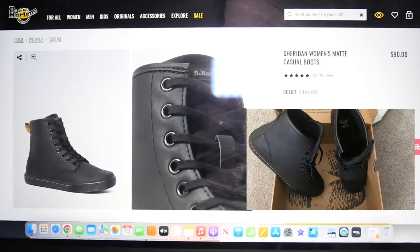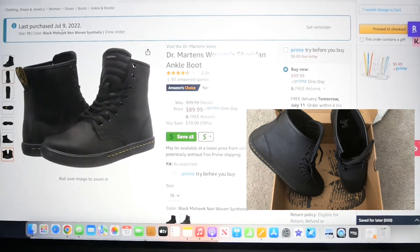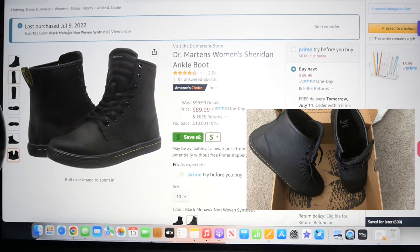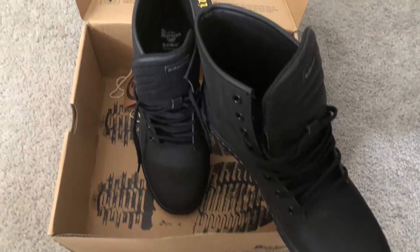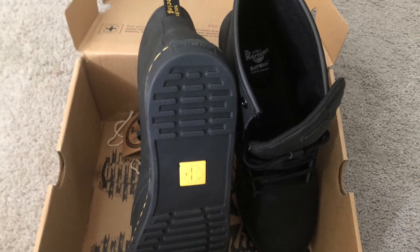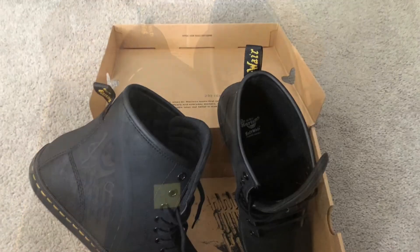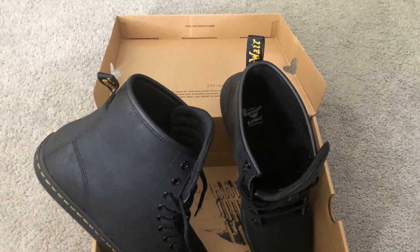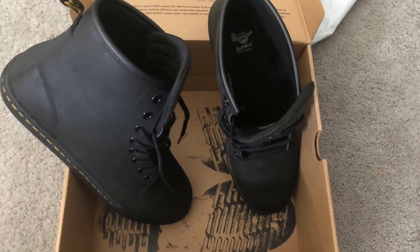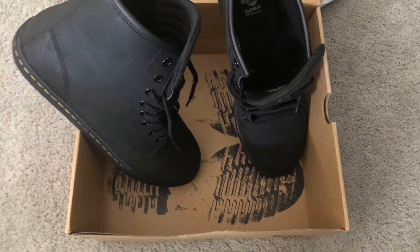I just wanted to show you this really good deal that I got. I just purchased them the other day. They were delivered on time — I tried them on and they fit perfectly. I got them in a size 10. They're lightweight, super comfortable, and I love these boots a lot. I'm sure I will wear them a lot in the fall, in the winter, and maybe even in the spring.